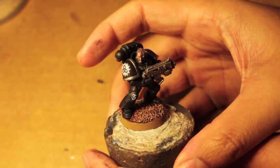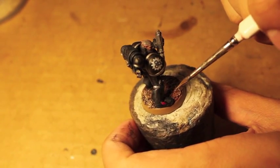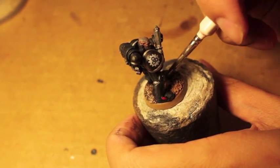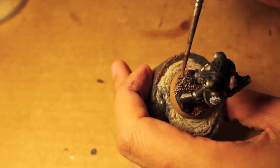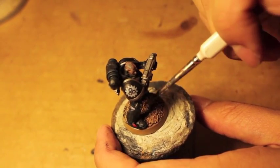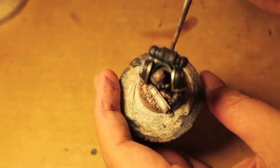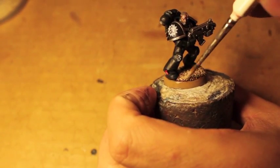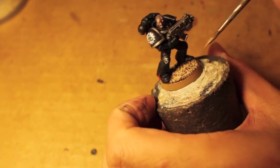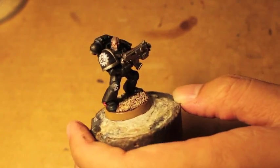Alright, we're back - we're just about to wrap up here. I decided to do his base in a kind of brown theme, just because there's so much black, silver, and white that doing the standard grey urban decay didn't seem to match for me. It's the same as my fantasy bases: Mornfang Brown, followed by Steel Legion Drab, followed by a dusting of Rakarth Flesh over the top, and then Steel Legion Drab for the rims. I don't know if I'm totally in love with it - I might change it back to grey later.